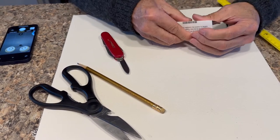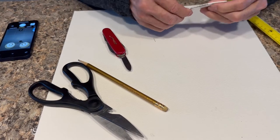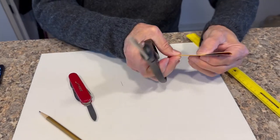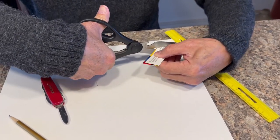We didn't cut all the way through, and then what we'll do is cut the base at a slight angle.